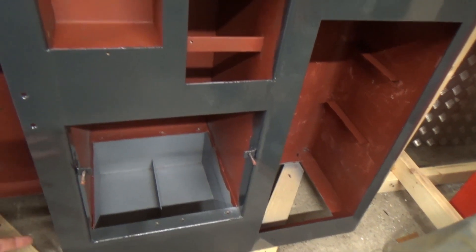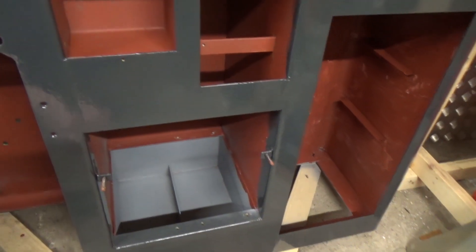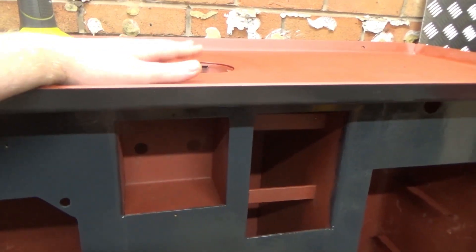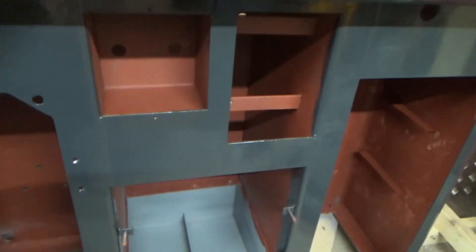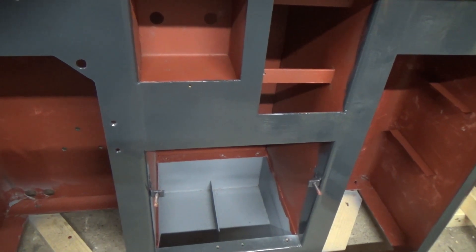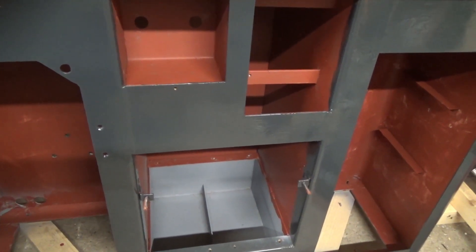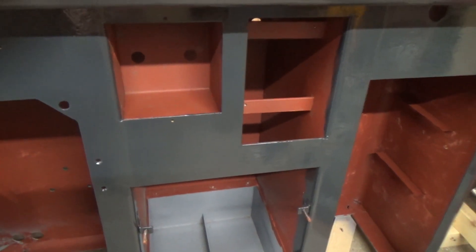A few key components that were rust-prone before I painted it - they've had etch primer as well. So has the top, because that's probably going to have the most wear compared to the rest of the stand. But now I'm just going to get it off its feet, find out where we need to put the holes for bolting this thing to the floor, and then we're going to have to shim it and level the stand.